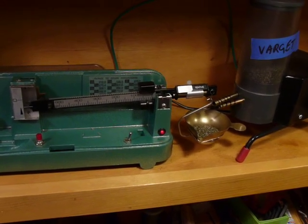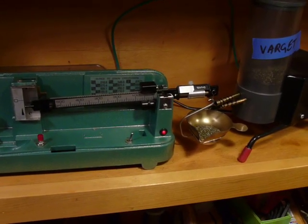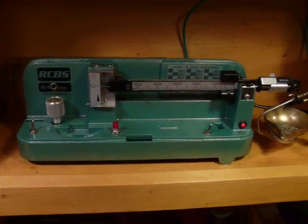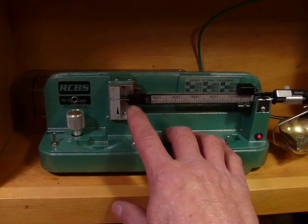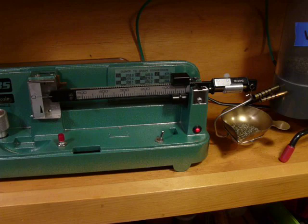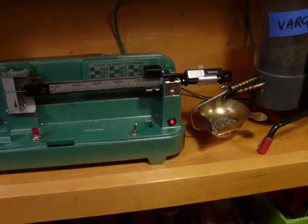Okay, now we're still just running on the small tube, and it should bring it up to nearly zero. I've got it set to drop just a little under, and then I can just bump this button to trickle a little more in and bring it right up to where I want it. It can be just as precise as you want to be.